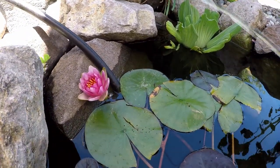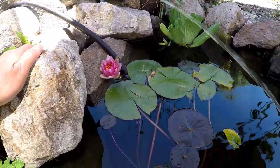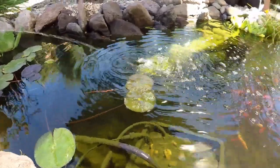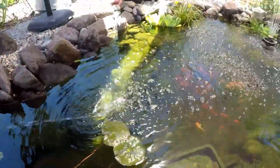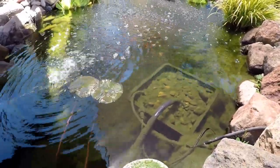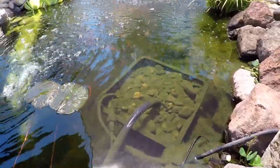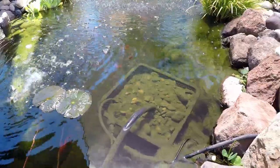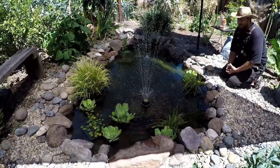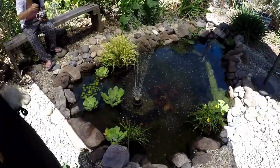Worth mentioning: the pond spitter required three components to work — the spitter itself, half-inch PVC tubing, and a 400-gallon-per-hour pump. The black tubing coming out of the small pond basket with gravel is the half-inch tubing, available in 20, 50, or 100-foot lengths depending on your run distance. The fountain, on the other hand, was plug-and-play — pump and fountain all connected, just plug it in and you're running.